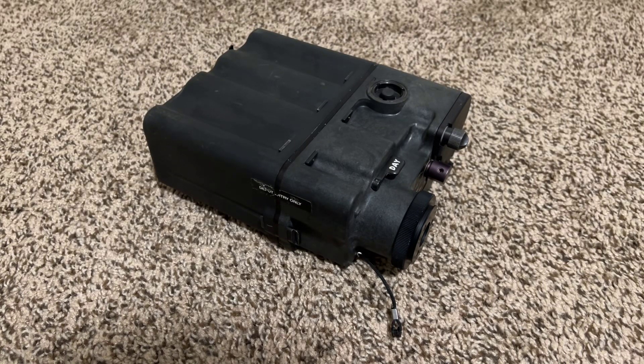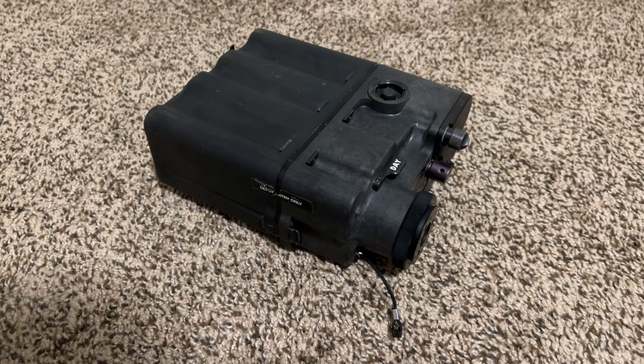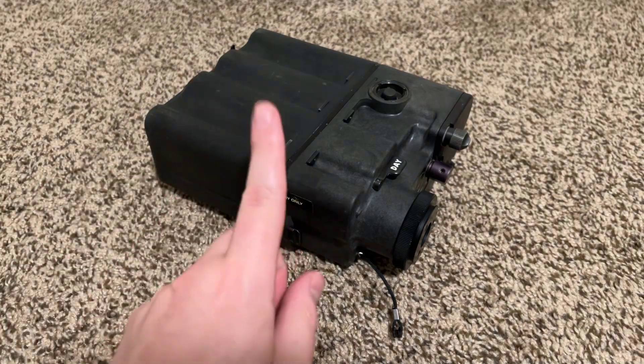Hello and welcome to this informal episode of This Weird Thing I Own, starring me and weird things that I own. So on this very informal, impromptu episode, we're going to be looking at this guy.